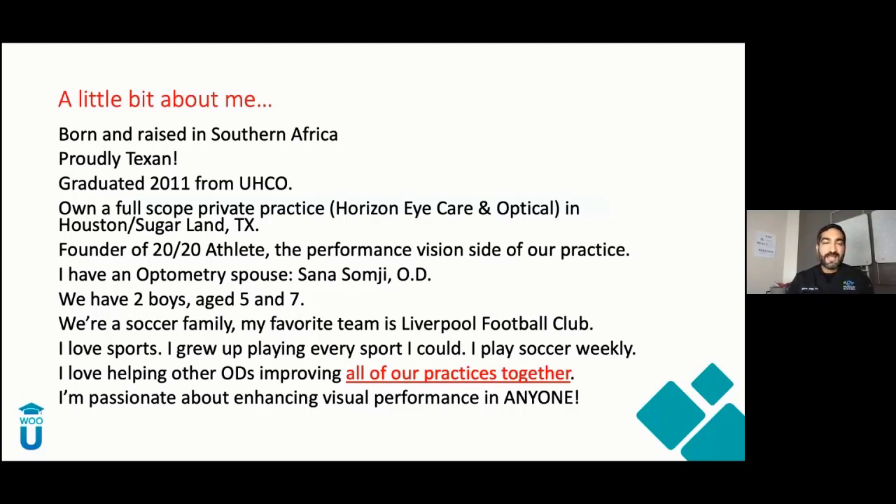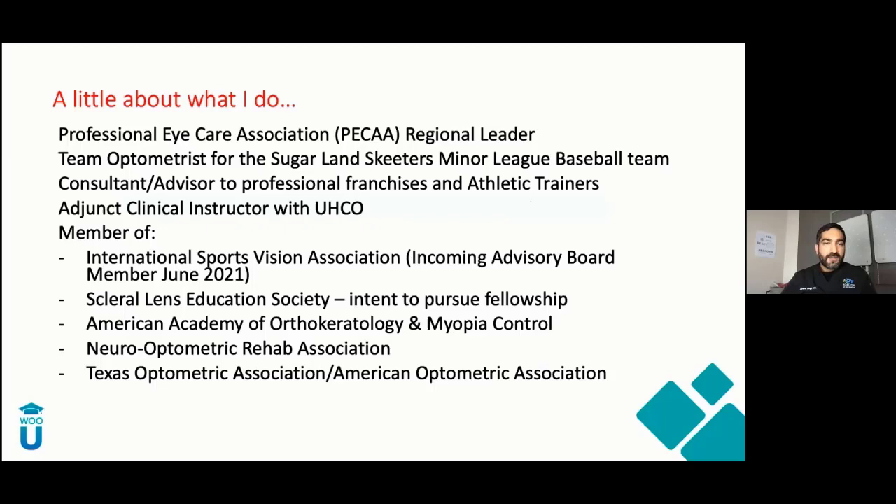I'm passionate about enhancing visual performance in anyone — not just athletes. For me, everyone is an athlete. I'm a regional leader for PECA and team optometrist for the Sugar Land Skeeters. I consult and advise some professional franchises and athletic trainers, and I teach fourth-year students at my practice. I'm a member of several associations, including the International Sports Freedom Association as an incoming advisory board member, the Scleral Lens Education Society, and I do a lot of myopia management. I'm also part of the Neuro-Optometric Rehab Association, the TOA, and the AOA.